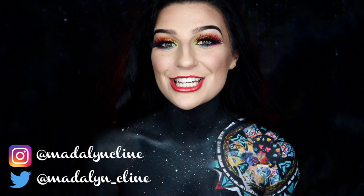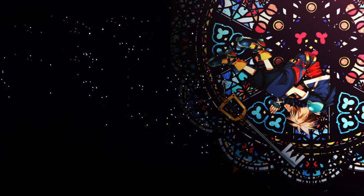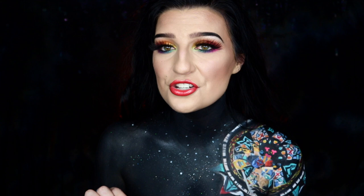Hey guys, welcome back to my channel. If you're new here, welcome! Today I'm going to be showing you how you can achieve this Kingdom Hearts inspired body paint. As most of you know, I am a huge Kingdom Hearts fan, and once I saw this online I knew I wanted to recreate it on my body. It's actually a desktop wallpaper that I came across and I just thought it was so gorgeous and looked very intricate and very detailed.